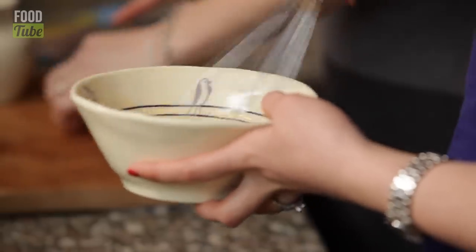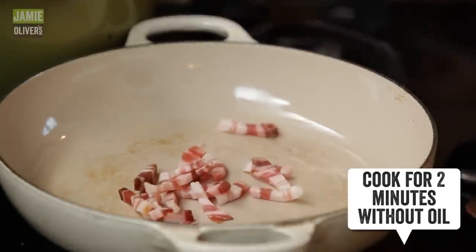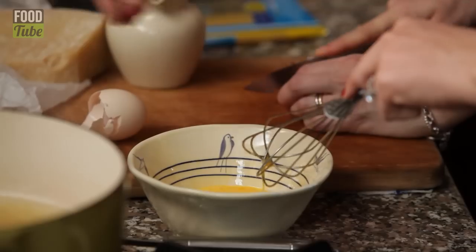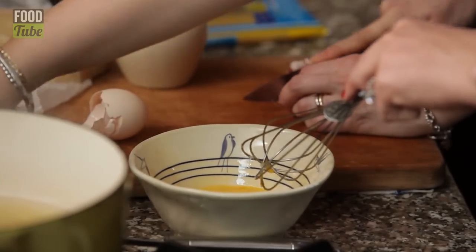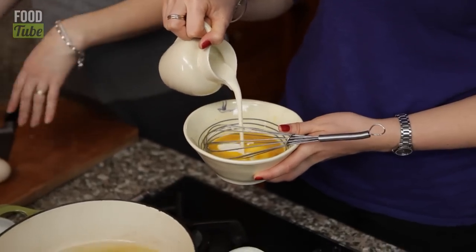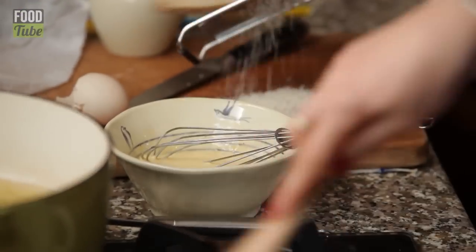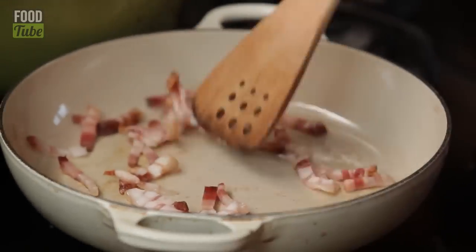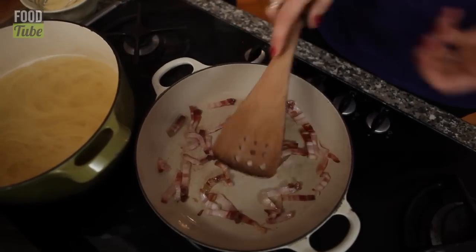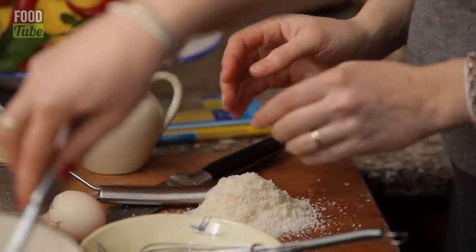Whisk your egg. You can always use bacon, smoked or unsmoked. I'm going to put a little bit of salt and pepper in here. Cream, 50ml. And grate me a parmesan. You want these pieces to go nice and crispy — you can see some of them crisping up.